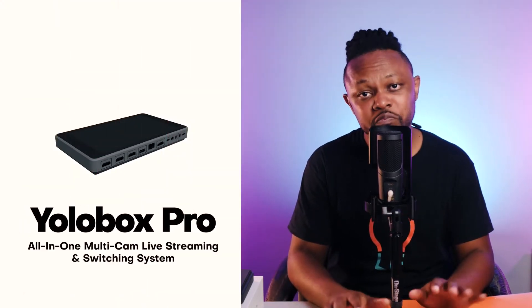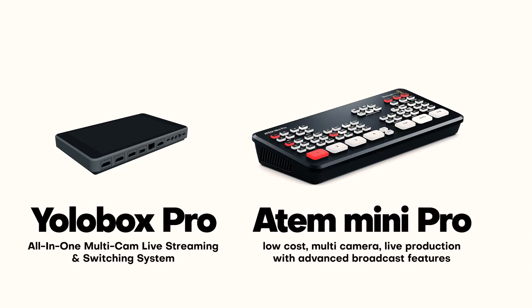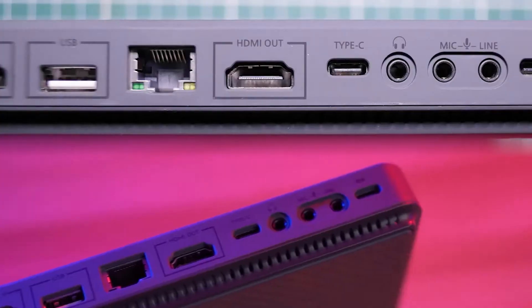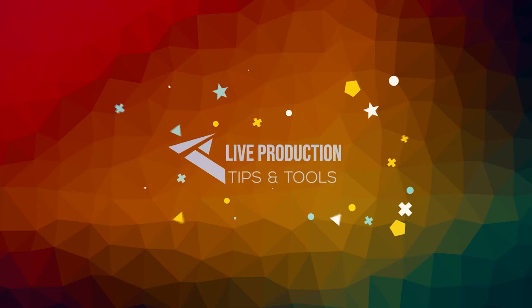In today's video, we're gonna be comparing the YoloBox Pro and the ATEM Mini Pro. Maybe you're getting started into live streaming and you're wondering which device you should buy. Let's get right into it. What's going on guys, my name is Sam — live production tips and tools here.